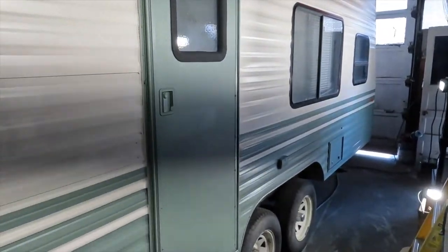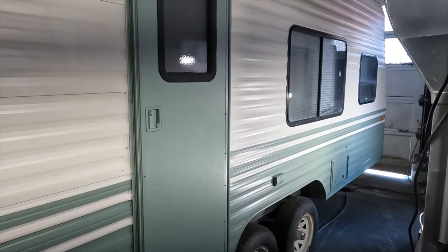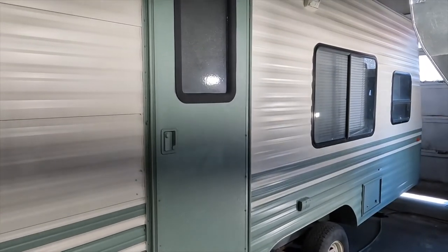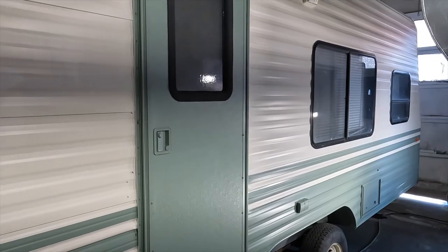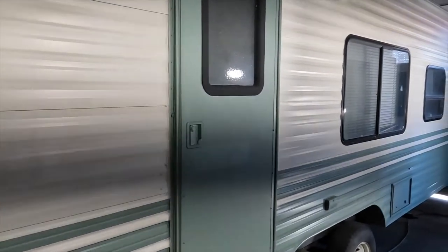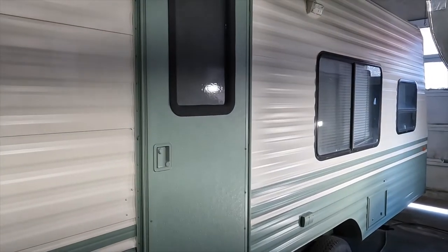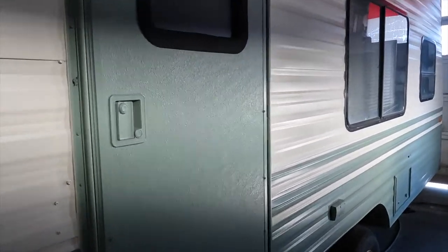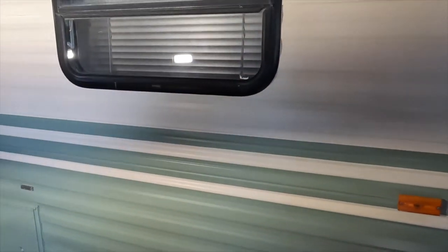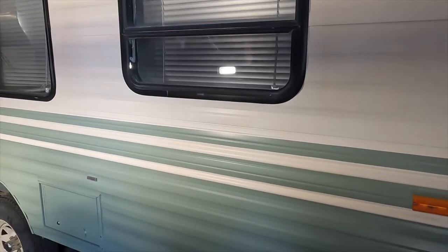Benjamin Moore has an awesome product. You mask it, wipe it down, clean it really good, and you paint it. On a trailer like this, that stuff is just awesome. We got this trailer painted so fast. This is the satin — we have satin or gloss.